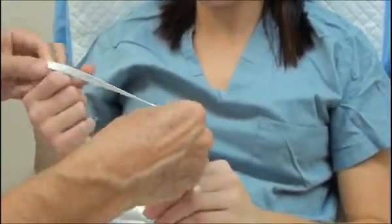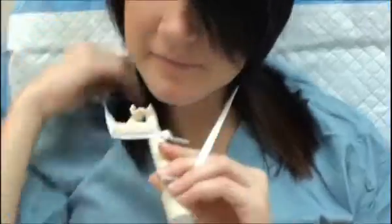Grab a strap in either hand. That's good. How's that? That's fine.